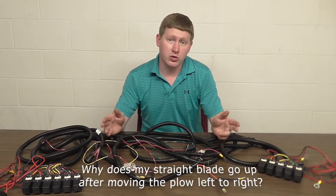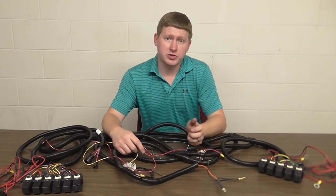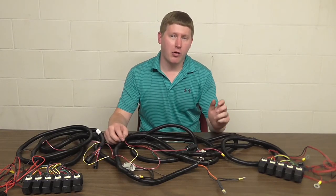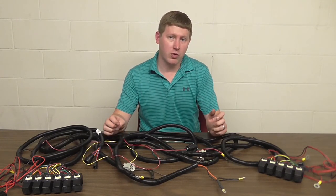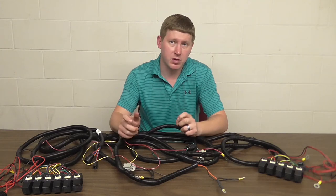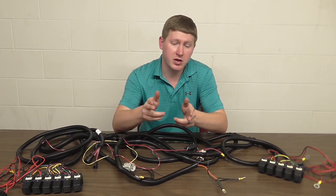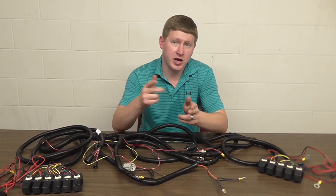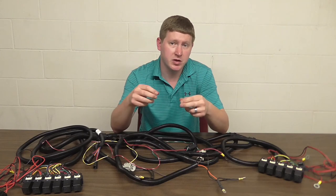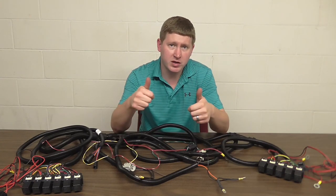Why does my straight blade go up after moving the plow left or right? This is something that's common on all straight blades from Hineker — the dealers even start to call it the Hineker hop. When the power is cut from the motor and the directional coil, the directional coil will disengage faster than the motor will stop spinning. That little bit of lag time between the coil disengaging and the motor stopping is still pushing hydraulic fluid, and the default output is going to be to the up piston. So that little bit of extra spin just pushes the blade up a little bit, giving it the Hineker hop.